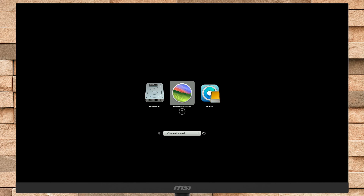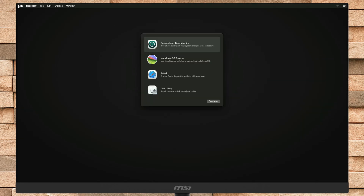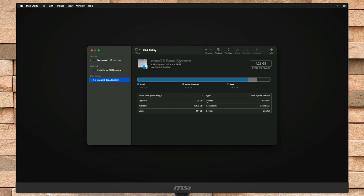On the startup manager, select EFI boot and press the Enter key, then select the macOS installer and press Enter to boot. Now select Disk Utility, then erase the main drive — not the Volume — with the following parameters.